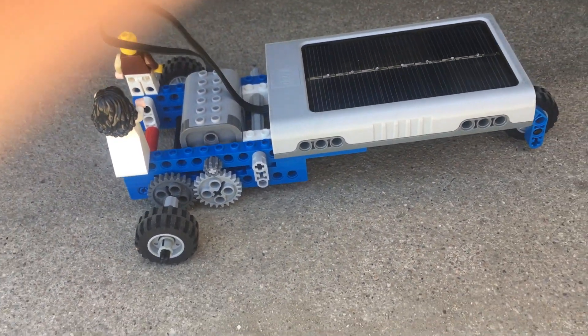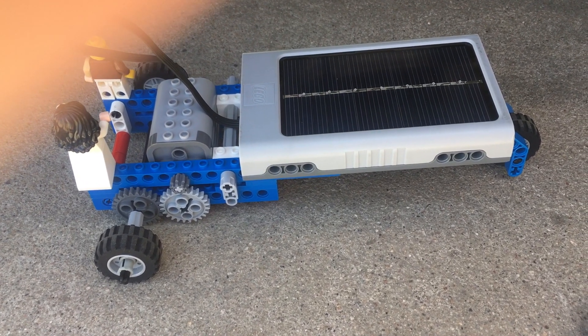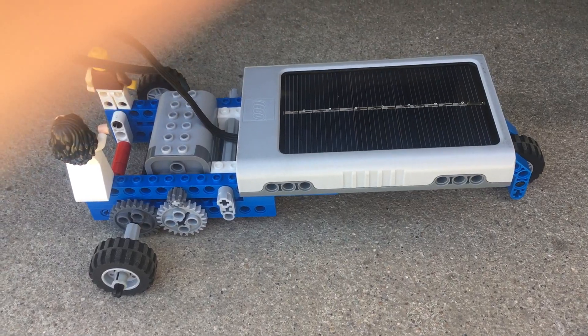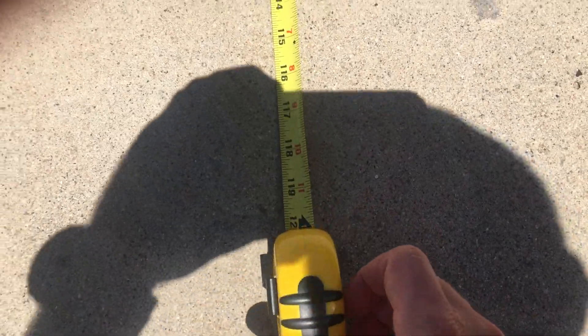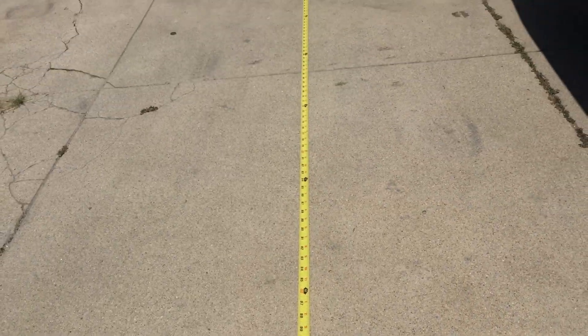Before we do our test, I want you to make a guess — what wheels are going to help our solar-powered car travel the fastest? While you think about that, I'm going to show you exactly how we're going to perform this test. Over here in the sunlight I have a tape measure that is exactly 10 feet long — you can see right there it says 120 inches, and engineers, 120 inches is exactly 10 feet.